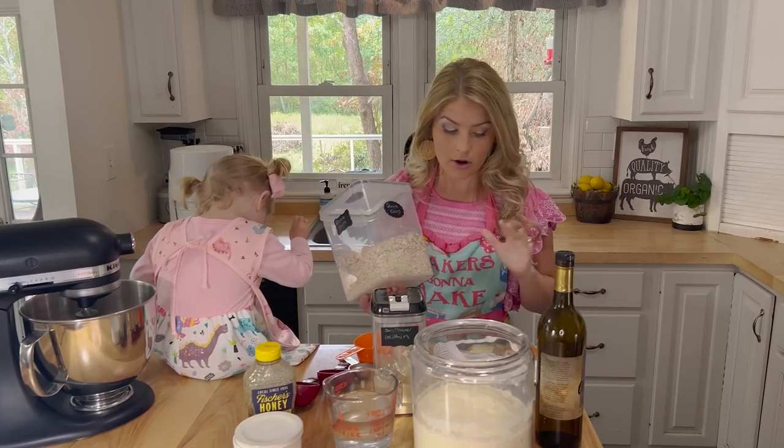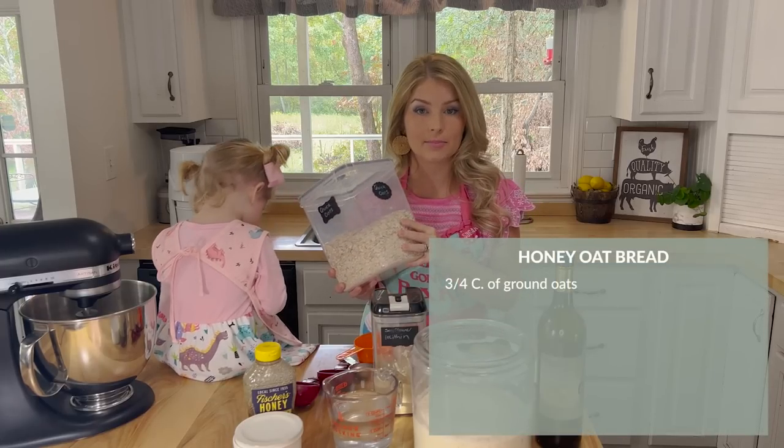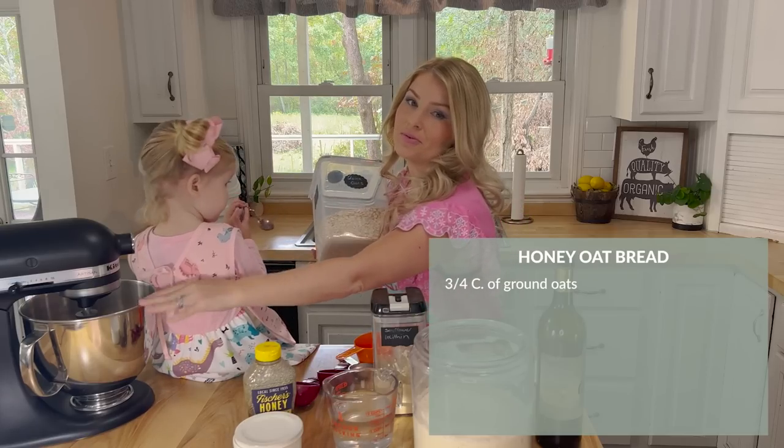This makes a big difference in the bread. I'm going to take three-fourths of a cup of oats and add it to my blender, blend it up until it's like a flour or a powder, and then add it to my mixer to be with my water.